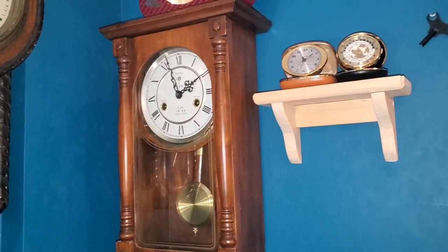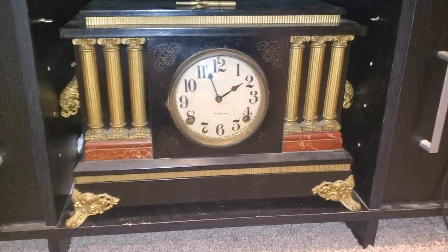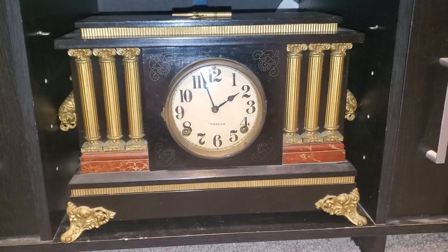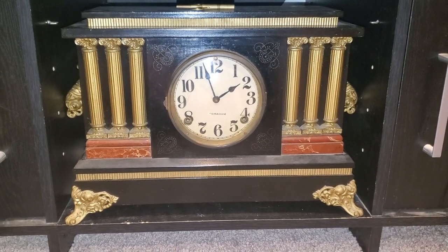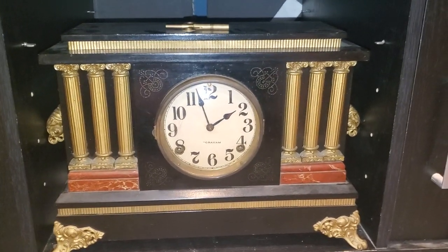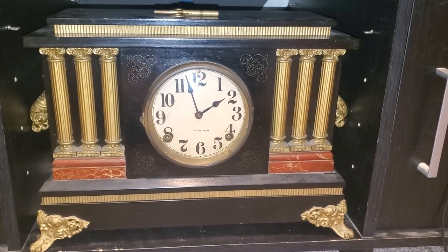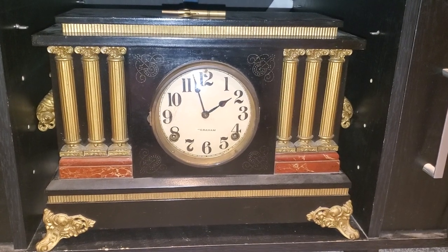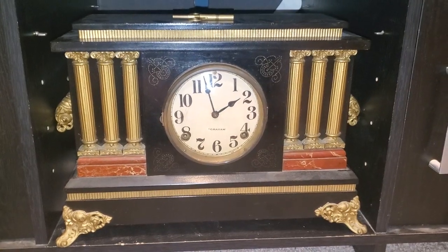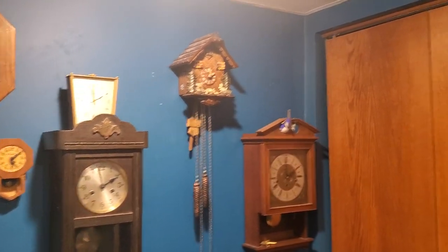Here's one I almost forgot — this is my Ingram black mantle clock. Referring to it as an adamantine mantle clock I've learned is incorrect, because Seth Thomas apparently patented that styling — but I don't care. This is an Ingram rip-off of an adamantine mantle clock. Very typical early 20th century American mantle clock — it has your bell on the half hour and your cathedral gong on the full hour. That's every clock in my collection pretty much, aside from the broken ones which I won't show because they're an embarrassment. I hope you enjoyed listening to me babble absolute nonsense and broken English for 33 minutes.